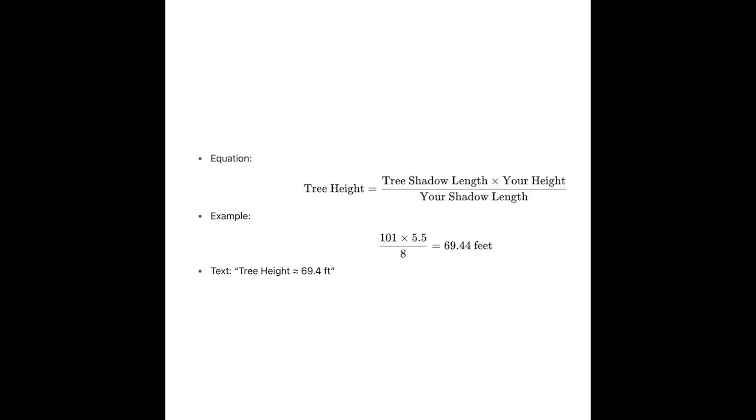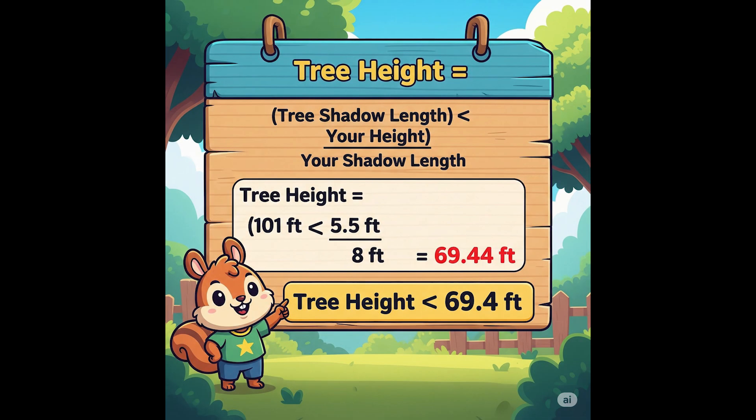Multiply the length of the tree's shadow by your height. For example, if you are 5 feet (1.5 meters) tall and the tree's shadow is 100 feet (30.48 meters) long, multiply them together: 5 × 100 = 500, or in metric: 1.5 × 30.48 = 45.72. Then divide the answer by the length of your shadow. If your shadow is 8 feet (2.4 meters) long: 500 ÷ 8 = 62.5 feet, or in metric: 45.72 ÷ 2.4 = 19.05 meters.